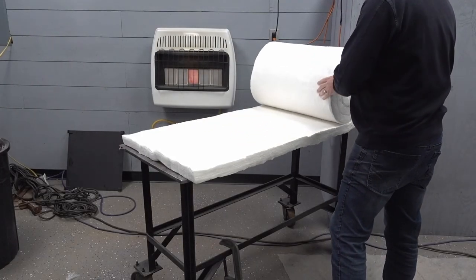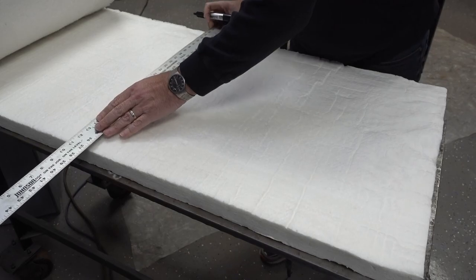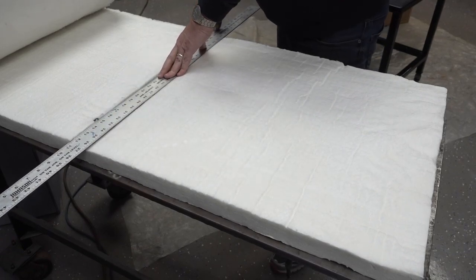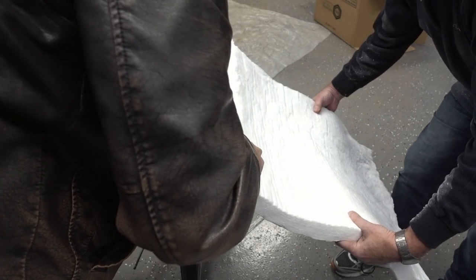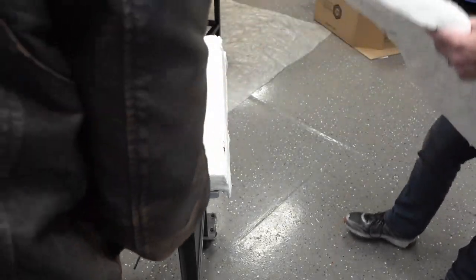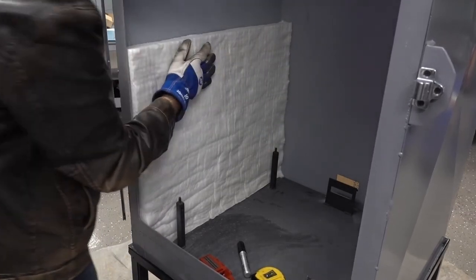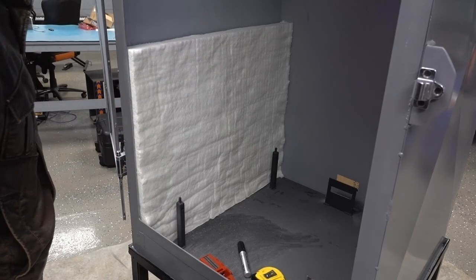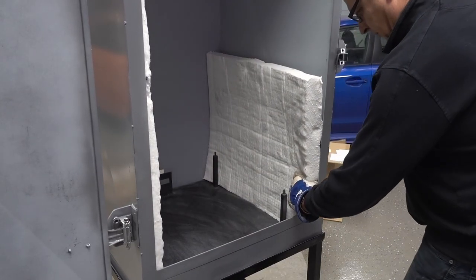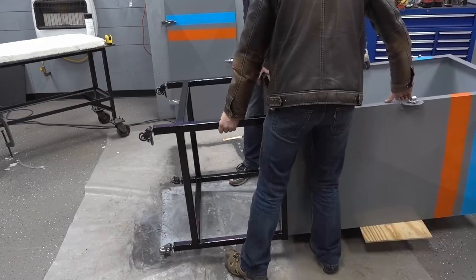Here is the ceramic fiber insulation that I'll be using to line the inside of the oven. It's not too hard to cut with a sufficiently long blade. In the absence of a sufficiently long blade, I'm just going to take multiple swipes at it. Once all the pieces are cut, I will use spray adhesive to attach them to the walls of the oven.